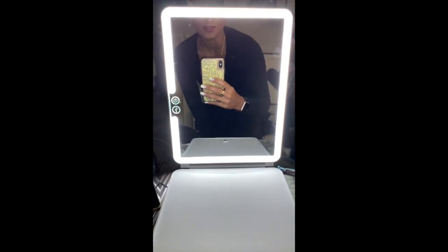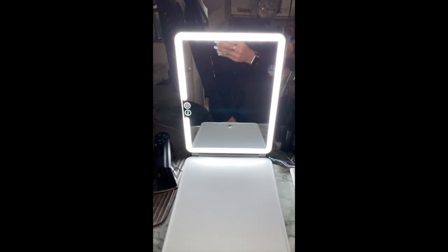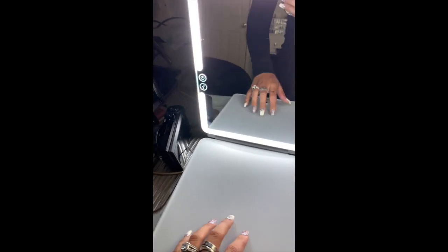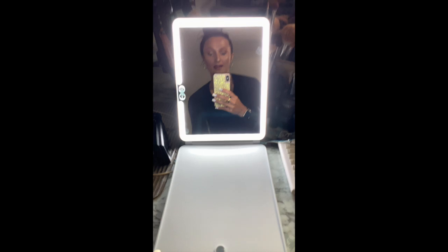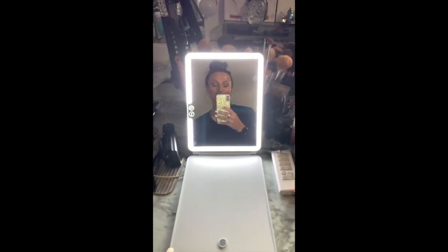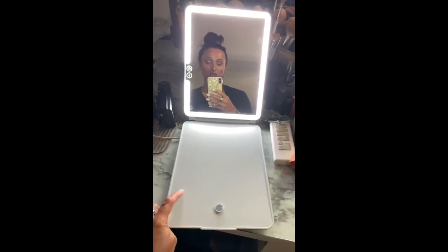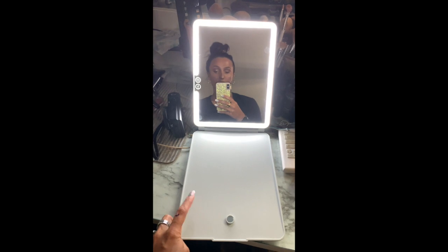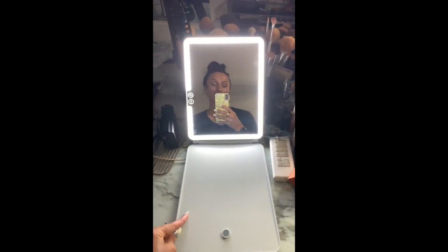So this is what the mirror looks like — it just sits on a vanity or any surface. I will have to say that this is not as sturdy as I thought. It is a little flimsy, so you might have to have something braced against it for it to sit up. Which is honestly a downfall in my opinion. I think this should have been a little more sturdy, especially for the price of this product. It does feel a little cheap.